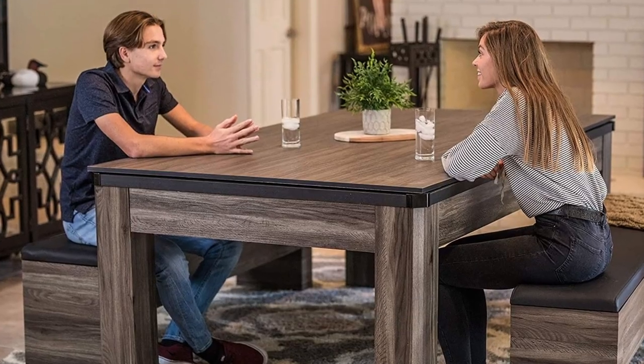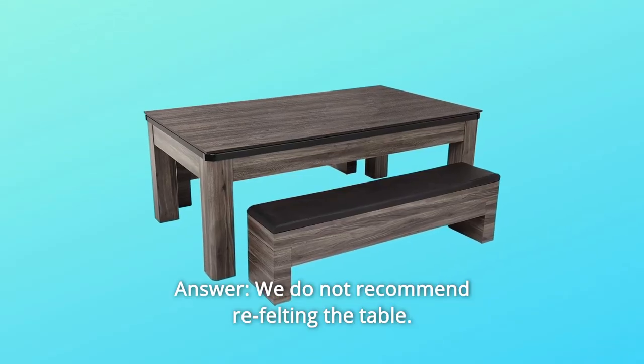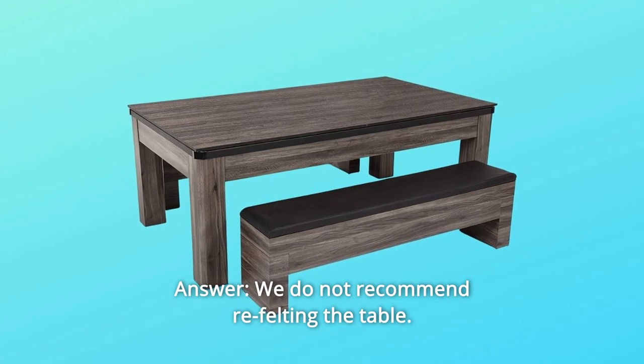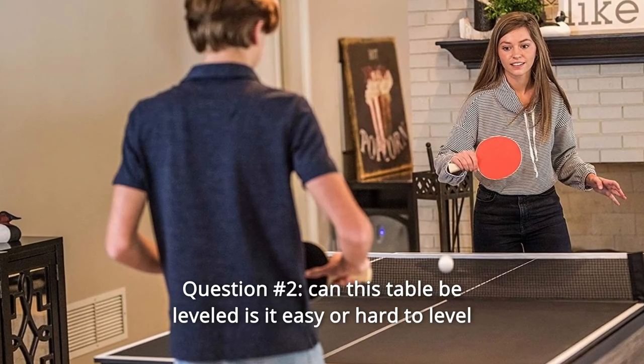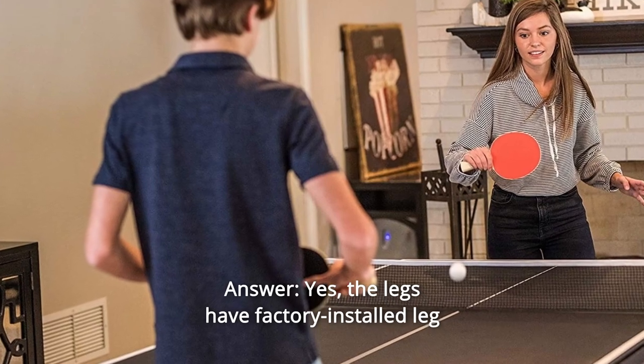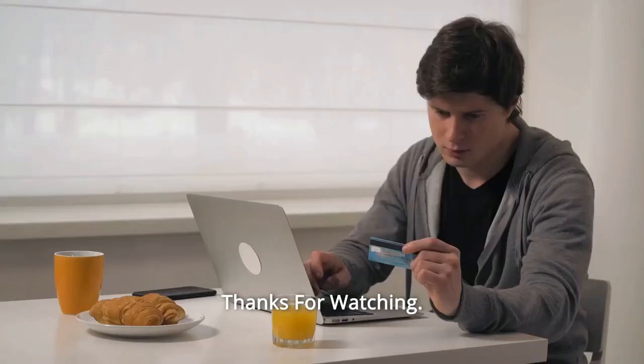Some common questions. Question 1: Is it possible to refelt the table? Answer: We do not recommend refelting the table. Question 2: Can this table be leveled — is it easy or hard to level? Answer: Yes. The legs have factory-installed leg levelers that are easy to use.